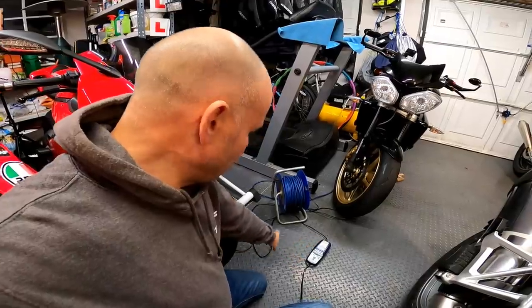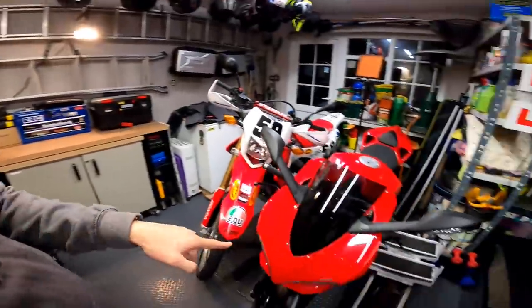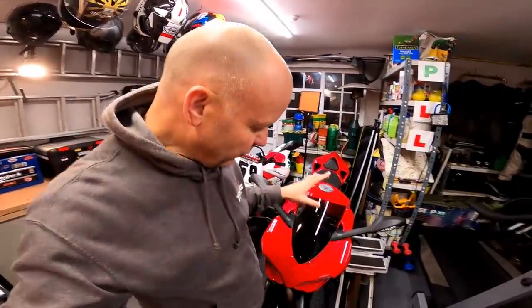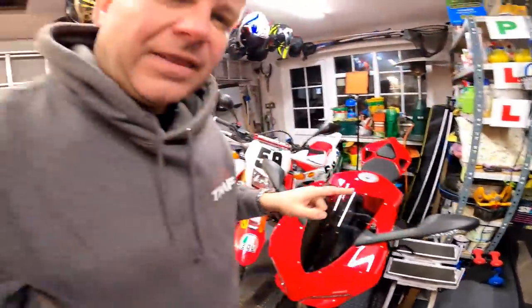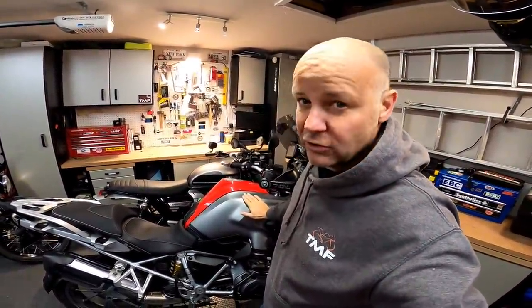I've got two chargers permanently plugged in, because on the BMW and on my Ducati I have bike trackers — excellent bits of kit, but they are very thirsty on the battery. If I didn't have a trickle charger plugged in — as you can see, I've got one plugged into the Ducati just there — then after three days the battery in here would be flat, just because of the tracker. Same thing on the BMW GS — I've got the same tracker on there. Great tracker, but it doesn't half drain the battery.